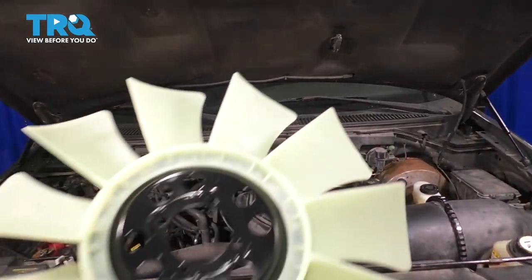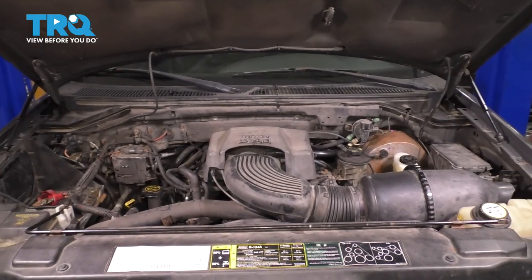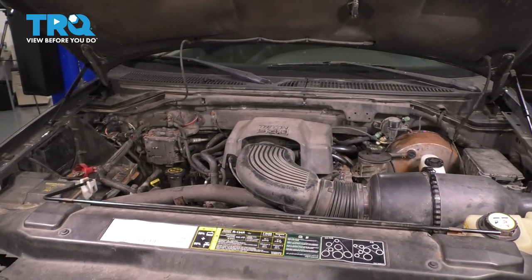In this video, I'm going to show you how to replace your fan blade. It's important that you have a nice, good, functioning one so that your vehicle can stay nice and cool. So let's get started.